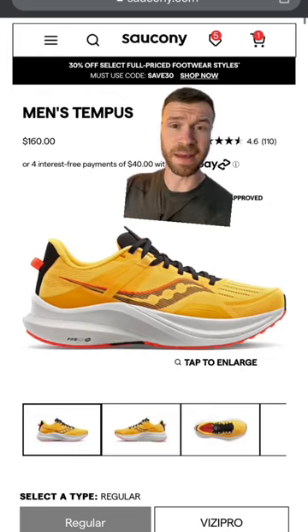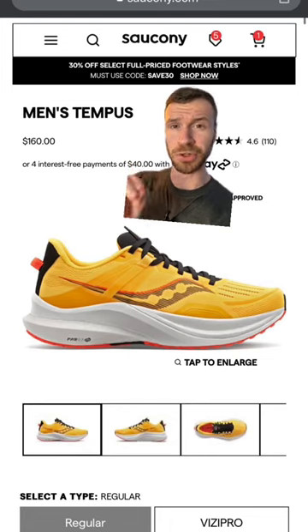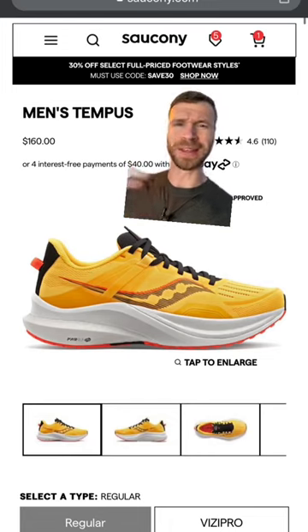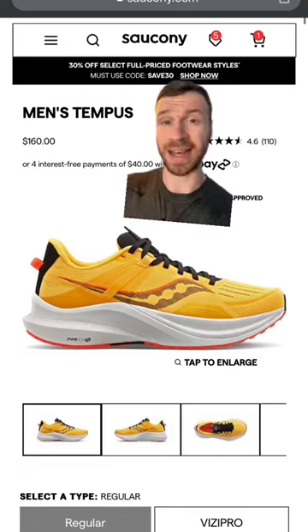And last at number three is the Saucony Tempest. I love this shoe because it's light and has Saucony's super shoe foam, which is Power Run PV. So you get the best of both worlds — you get stability and the softest, bounciest foam that Saucony has to offer.